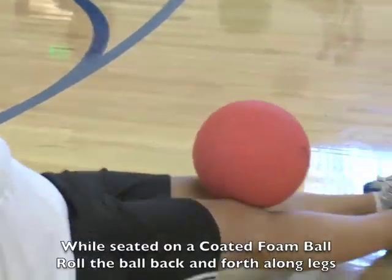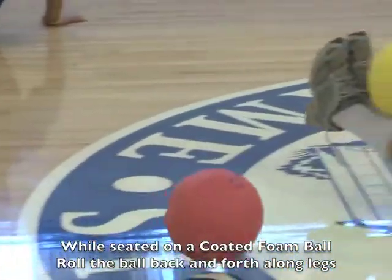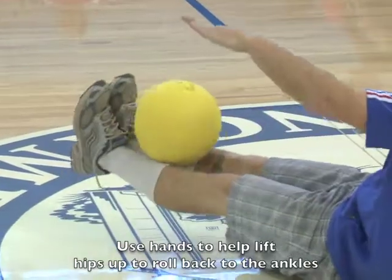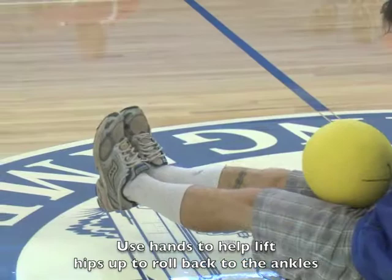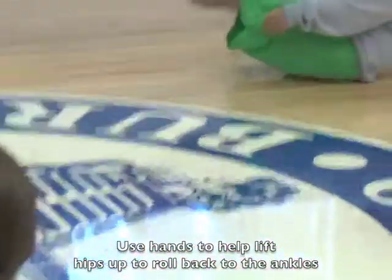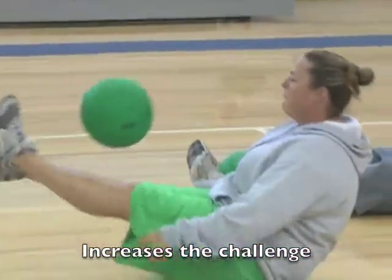Now we're going to lift our legs up and let the ball roll to our hips, then raise our hips and let it roll back to the ankles. Now lift your legs up really fast while the ball is at your ankles, have it be airborne, and then catch it.